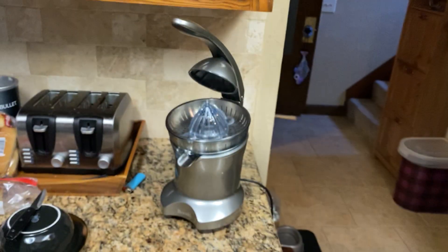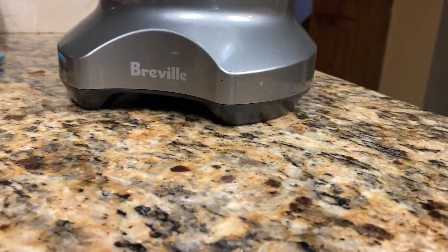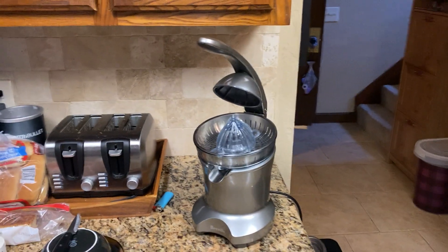Hey guys, ReadyDog here. How you guys doing? I'm doing good. Just had breakfast and getting ready to do a little review here on this Brewville juicer that we have here.